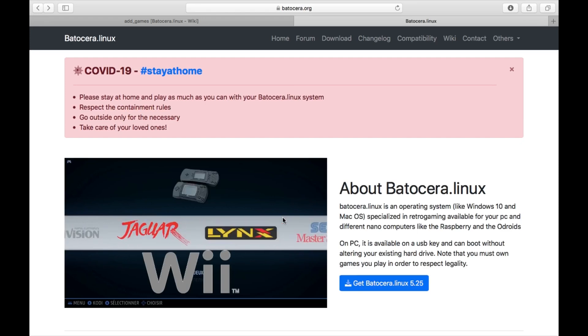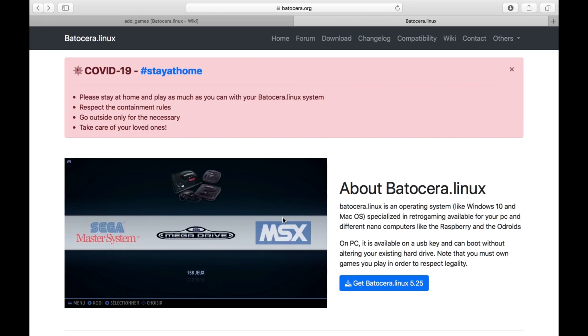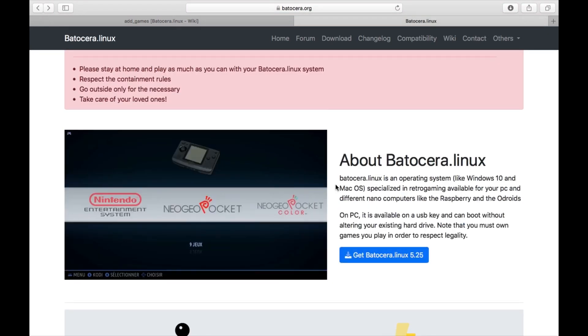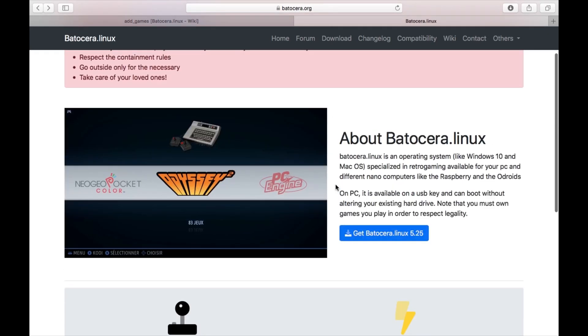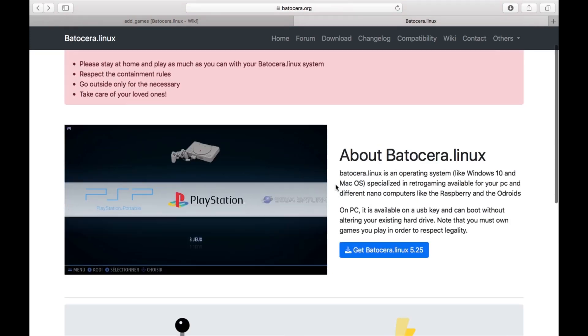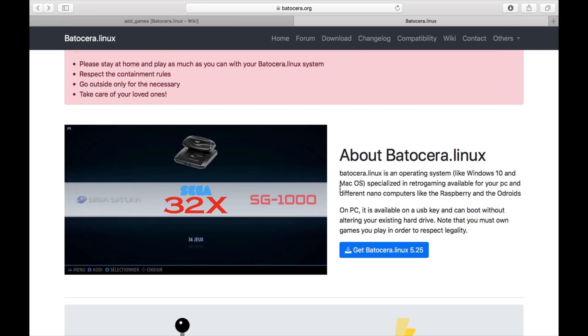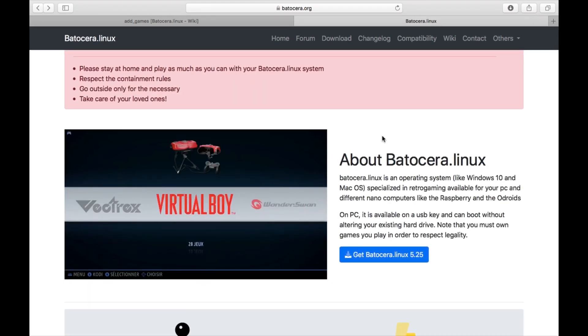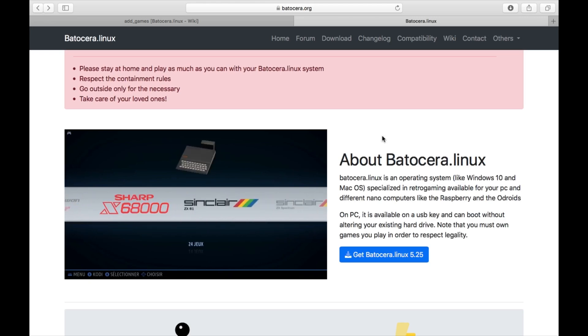I've found another multiple game emulator for the Raspberry Pi 4, and it's called Batocera Linux. It's actually very good. It looks very much like RetroPie when you see it, and I don't know if it's based on that, but they don't make any mention of that. Certainly some of the menus and things you do with it are different.